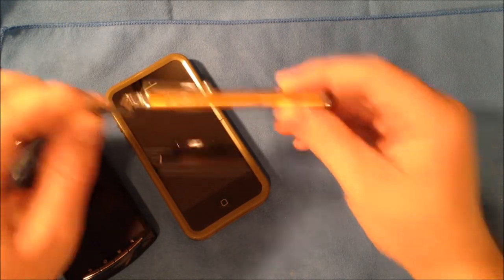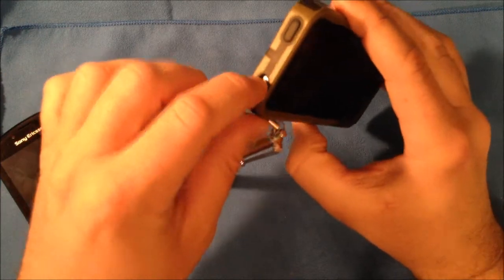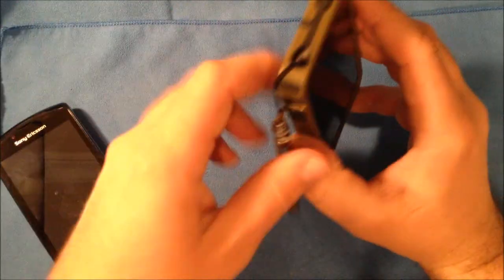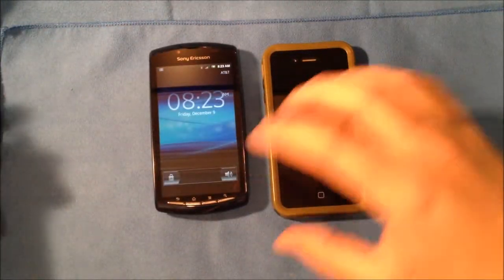This will plug into your headphone jack on pretty much any phone that has a 3.5 millimeter jack — you can plug that in there and not lose your stylus. This will work, like I said, on any capacitive screen.